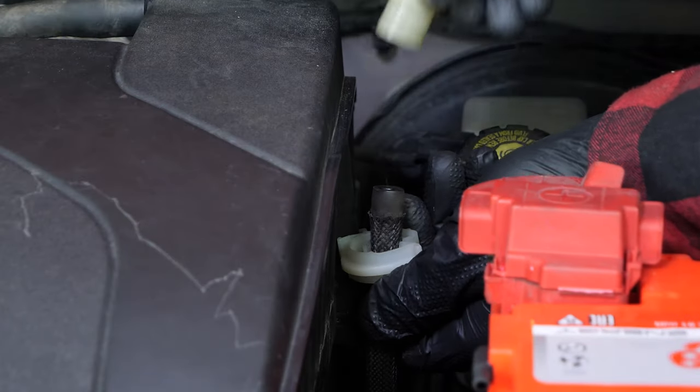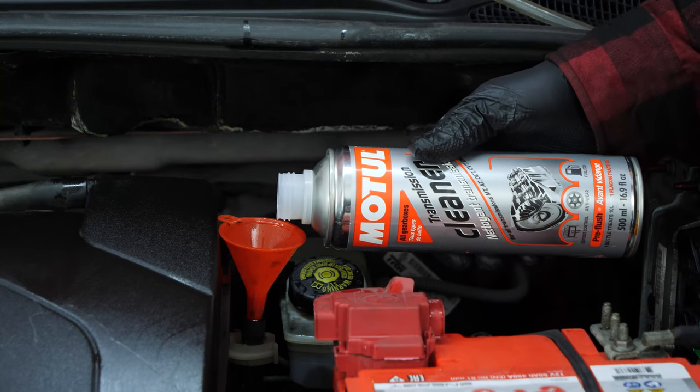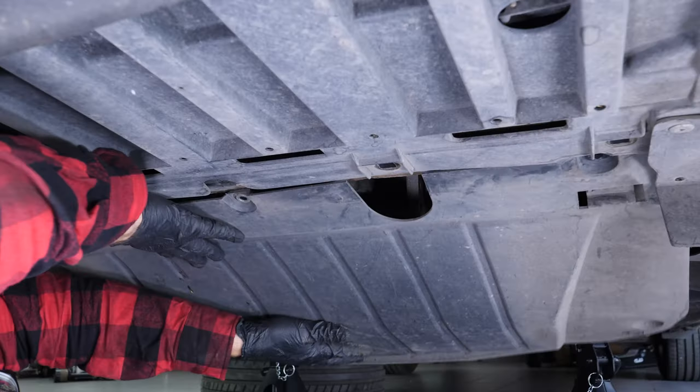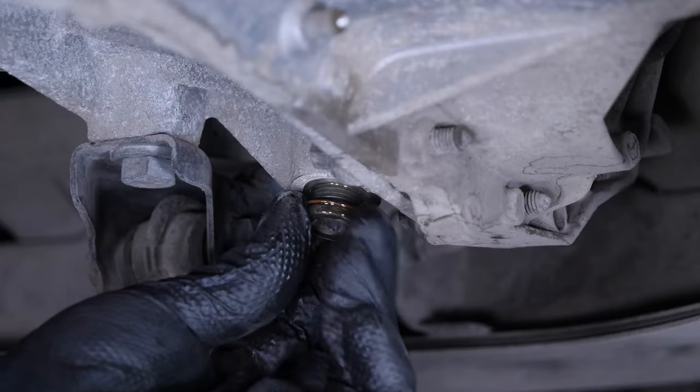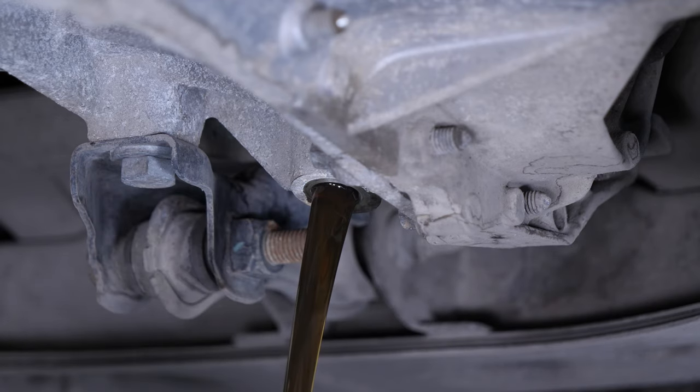It is now time to get under the vehicle. Changing the clutch requires removing both drive shafts. The gearbox must therefore be bled so that the oil doesn't spill everywhere. We recommend you watch our video on draining the Clio 4 1.2 16-valve gearbox.